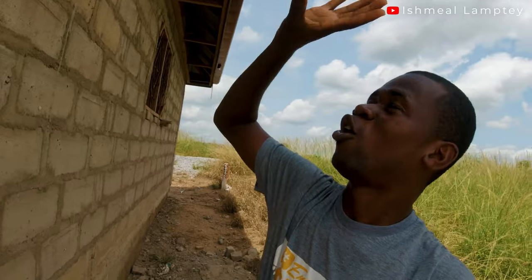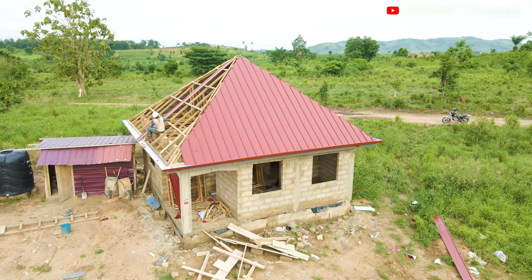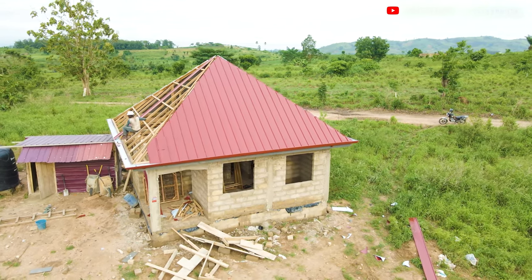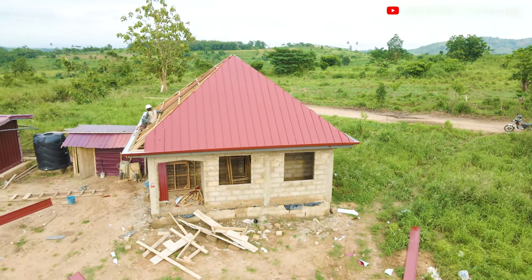That is just about this phase of the project. You can drop your questions in the comment section — if there's anything I haven't tackled, I'll address it. In the next video I'll focus on the roofing only: what went into it, how much it cost, the entire process, and even finding the roofing company. Make sure you drop a like, share with others, and if you haven't subscribed yet, please go ahead and subscribe. Thank you for watching — I'll see you in the next one.